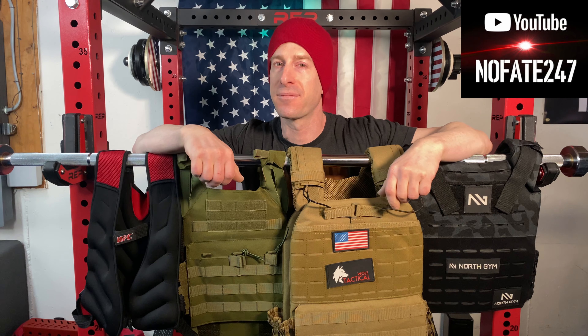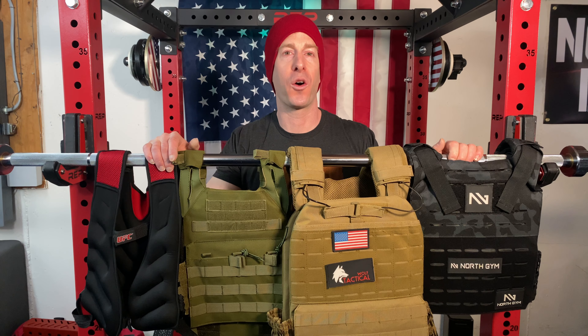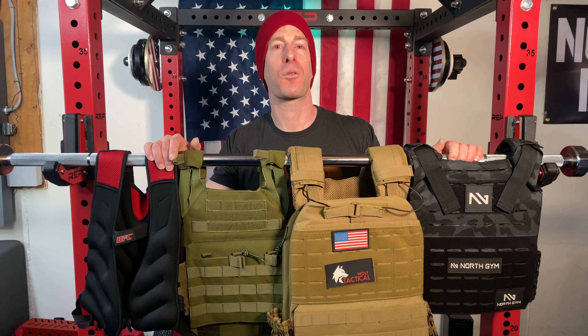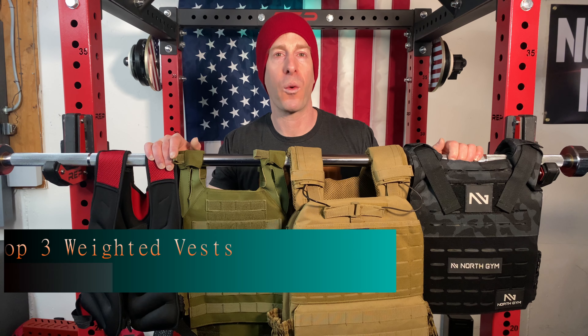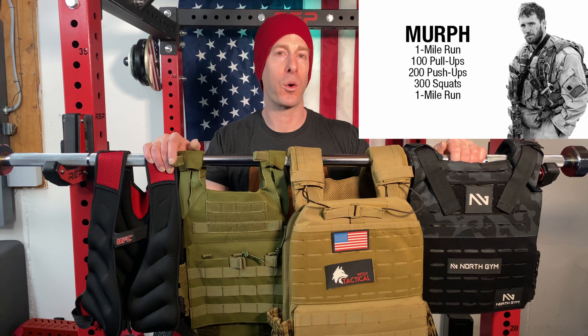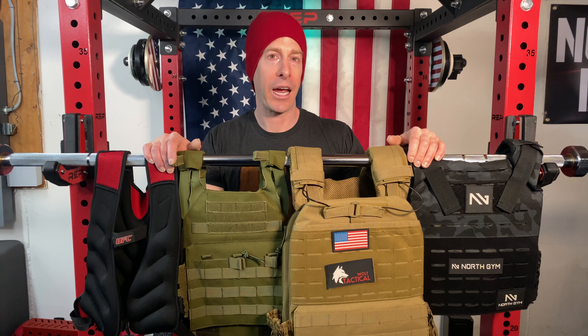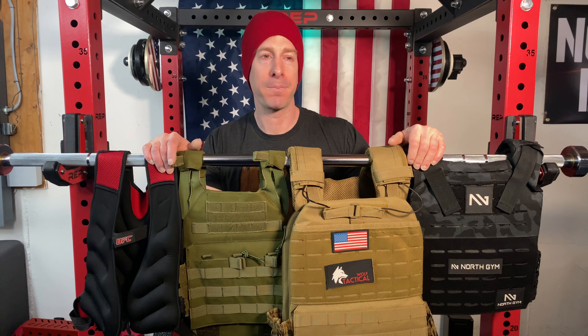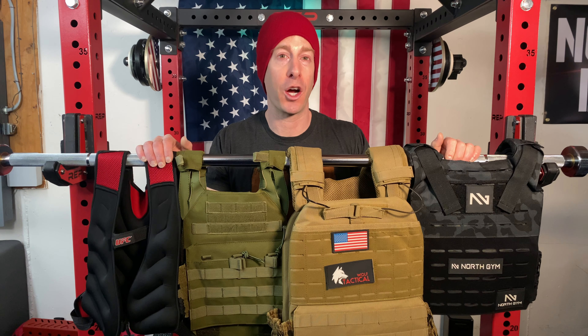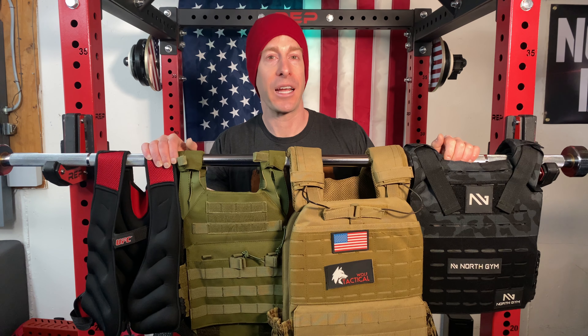The NoFate channel checking in on this episode of Dad's Home Gym. I am going over the top three plate carriers and weighted vests for 2022, with Memorial Day right around the corner. So many of my subscribers have been asking me about which plate carriers and weighted vests are going to be right for them, and that's what today's video is all about — helping you decide which is going to be the right plate carrier or weighted vest for you.